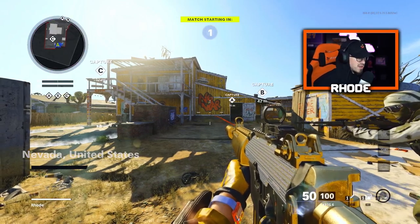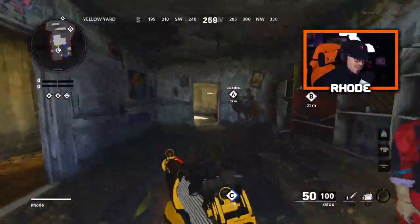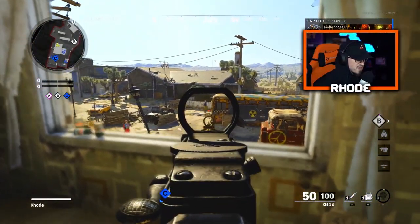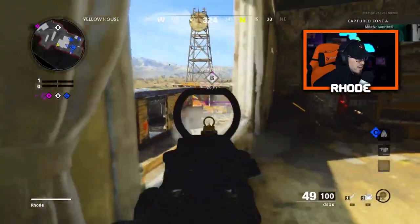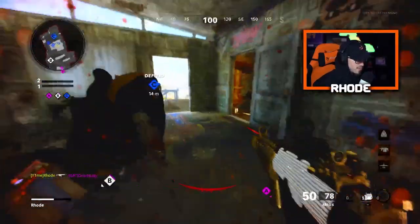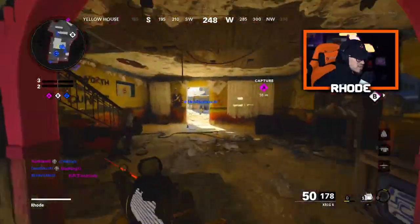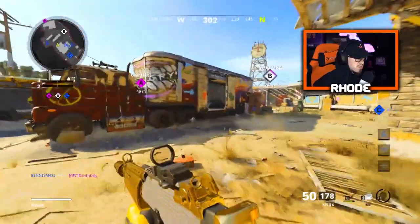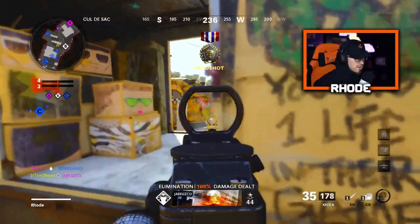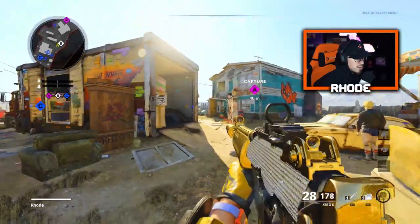We are running this Krig 6 class setup with Diamond — it looks super clean. We're gonna show you this best class setup, see what it's all about. Let me know if y'all try it. Hopefully drop a nuke. I haven't recorded in a long time — I had one a couple days ago but I've been so busy with work that I really have just been so tired.